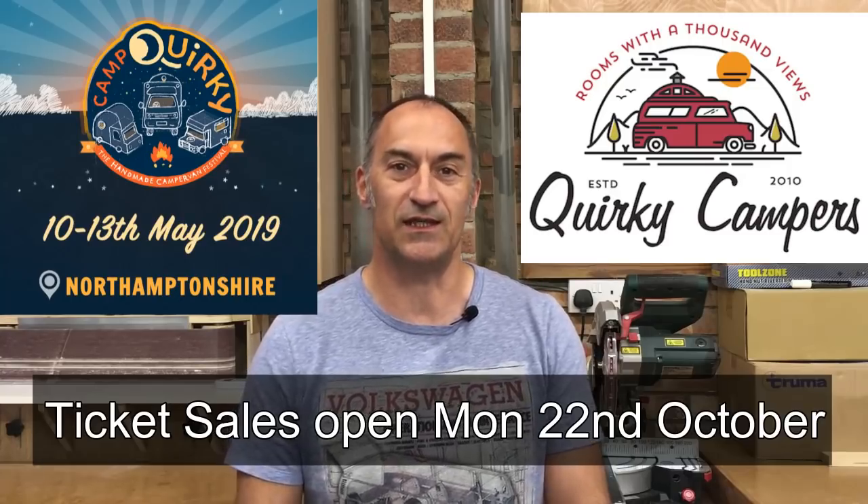Before we get into the video I just want to make a quick announcement. I received an email yesterday from David and Lindsay of Quirky Campers to say that the tickets for next year's Camp Quirky go on sale to the general public on Monday the 22nd of October. It's a festival for self-built camper vans.